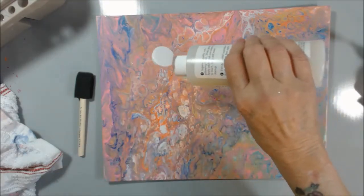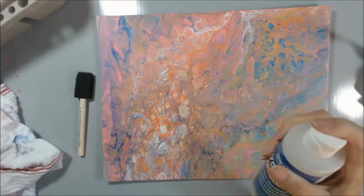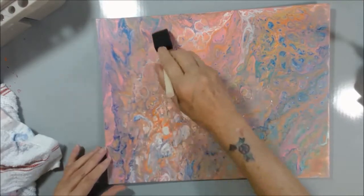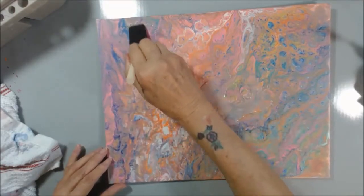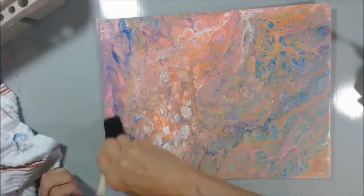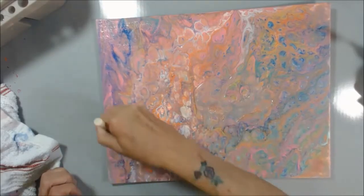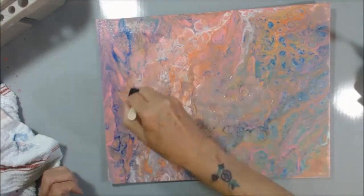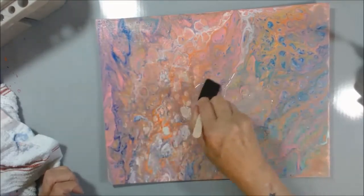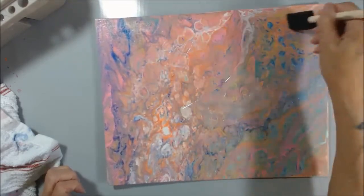So I'm just going to pour some on and then spread it around. I'm going to use a sponge brush so I don't get a whole lot of brush strokes. We're going to see how this looks. And if it's pretty enough, I'm going to put it in my living room for everybody to see. I didn't sign it though — I guess I should sign it, huh?